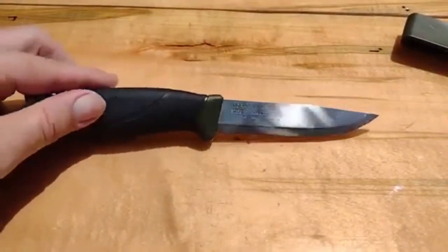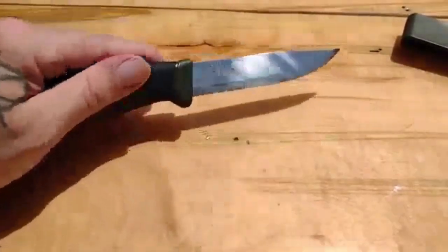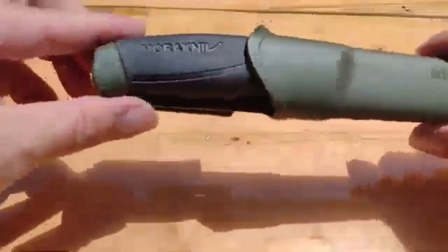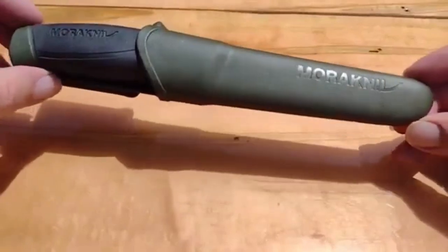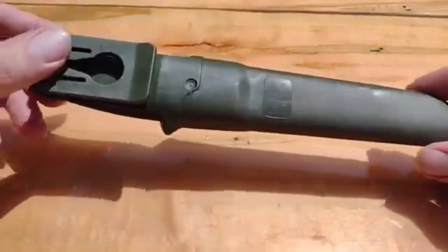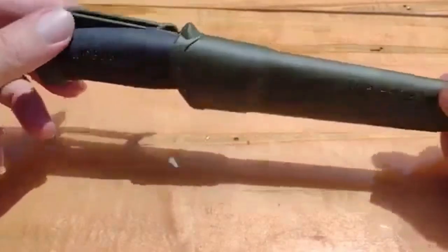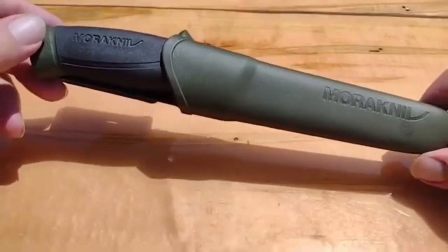It has a nice rubberized handle, so if you do get it wet or you just wash it, you won't lose your grip. Overall it's about 8 to 9 inches long. Definitely pick this thing up if you can find it — it's made in Sweden. I have to say this is probably one of the best knives I've ever had, especially for the money. You can't beat it.